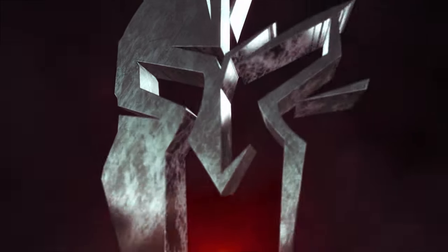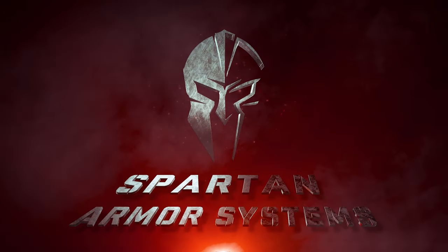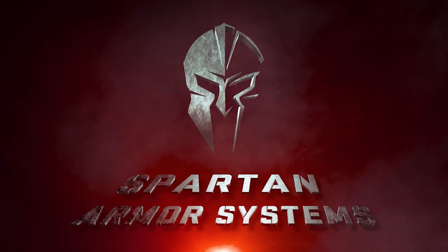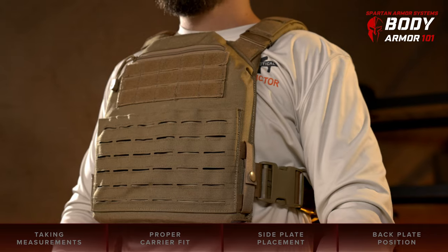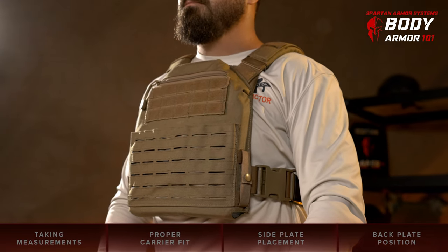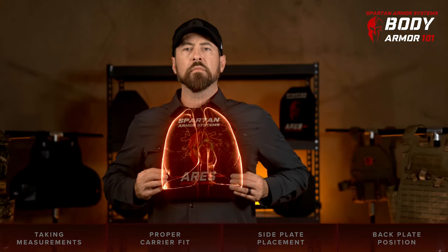Once you've determined the right body armor type to suit your needs, you'll want to measure yourself to select and size the right type of carrier. Whatever size plates and carrier you select, your primary goal when it comes to body armor is to protect your vital organs: your heart, those connected blood vessels, and your lungs.